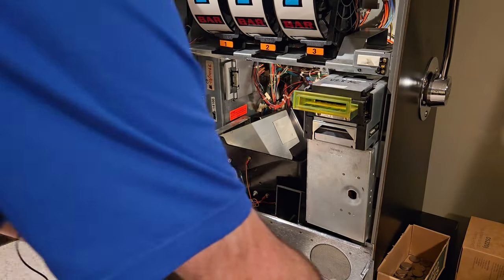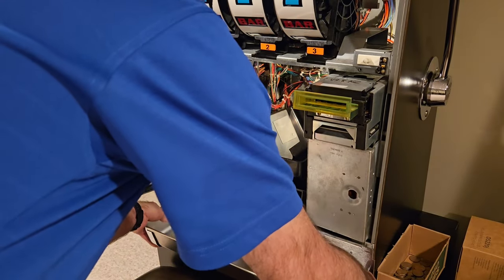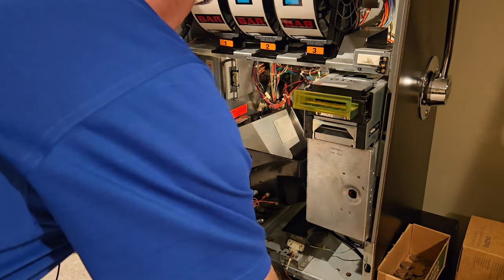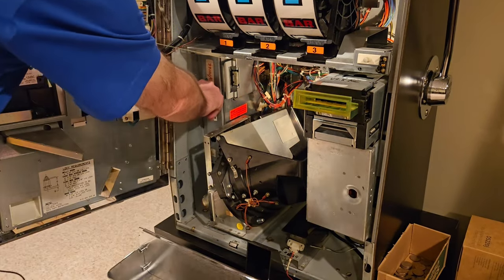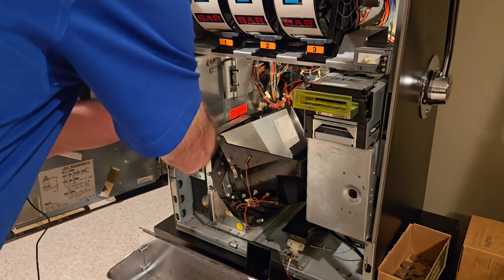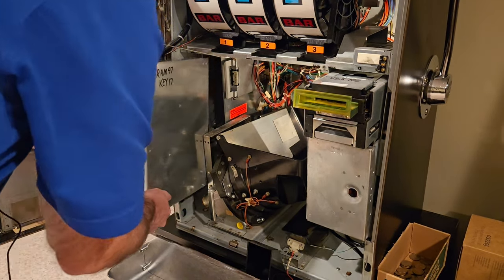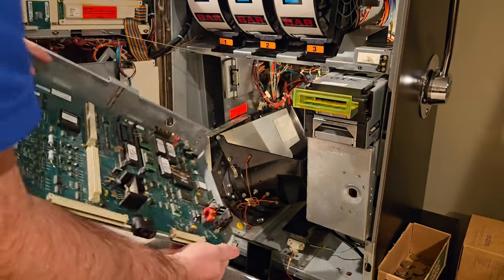To remove the main board, the first thing you're probably going to have to do is remove the coin tray — it simply lifts off. Be careful because there could be wires attached. There's a tab right here we simply pull, that will unplug from the back, and we very gently slide it out — and there's our board.